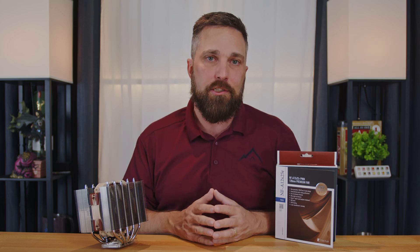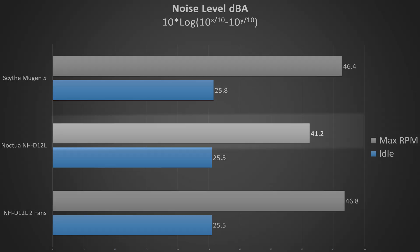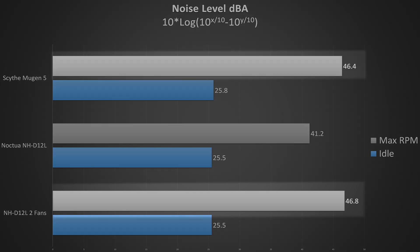More and more wattage into a CPU results in minor performance increases but significant increases in heat generation. For the final test, noise levels — with the single fan, idle noise levels were virtually inaudible at just 25.5 dBA, and even at load they were barely audible at just 41.2 dBA, which is actually 0.6 dBA below the background noise level of my studio. Adding the second fan didn't change the idle noise but did raise the level at its full 2000 RPM to 46.8 dBA, which is almost identical to the Mugen 5's peak noise level with just one fan installed.